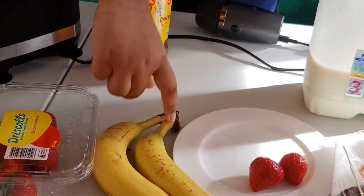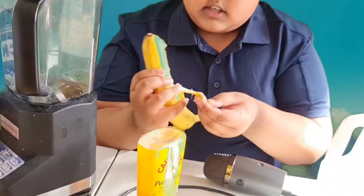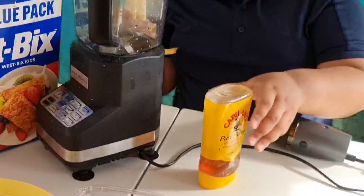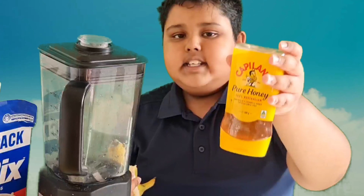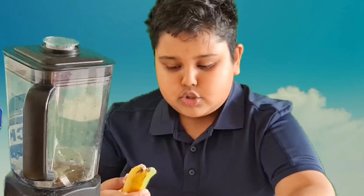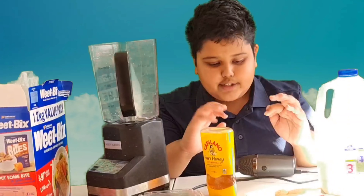And one banana — you only need one banana. You'll also need a wheat mix. For sweetness, you can add some honey; however, adding honey is optional. If you don't have any honey available, you can just stick with milk, two strawberries, one banana, and one wheat mix.